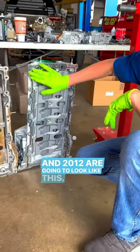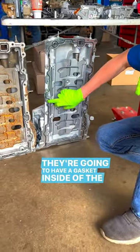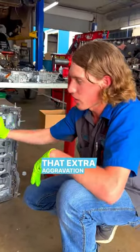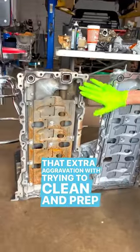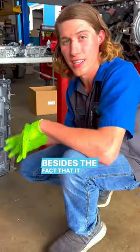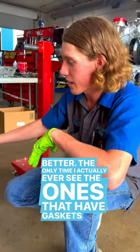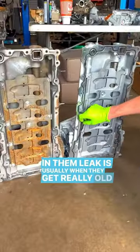The 2011 and 2012 models are going to look like this — they're going to have a gasket inside of the pan. The main benefit to getting the silicone pan is you don't have all that extra aggravation with trying to clean and prep, and it saves you time. I feel like it seals better. The ones with gaskets usually only leak when they get really old and the gasket gets dry rot.